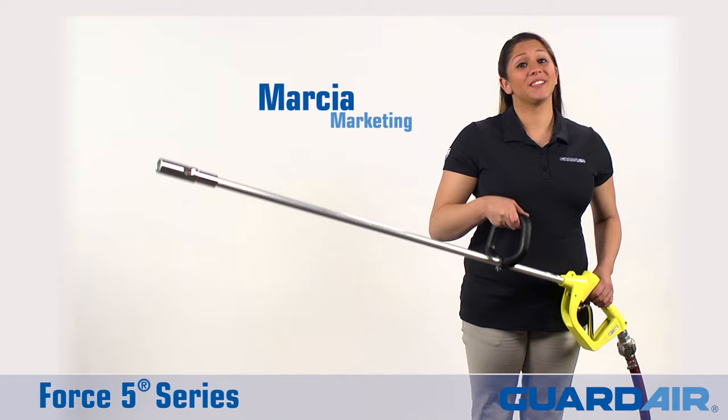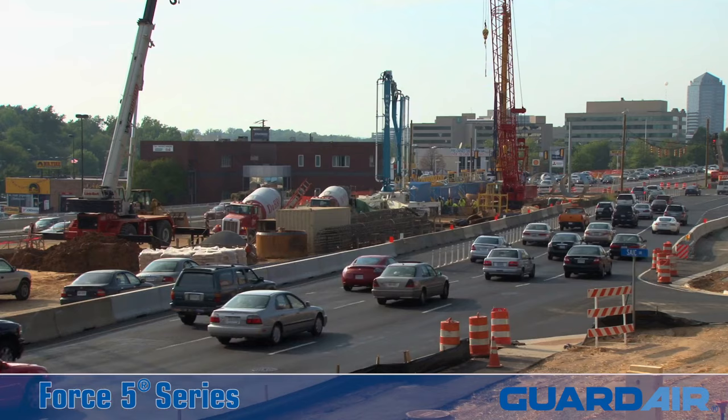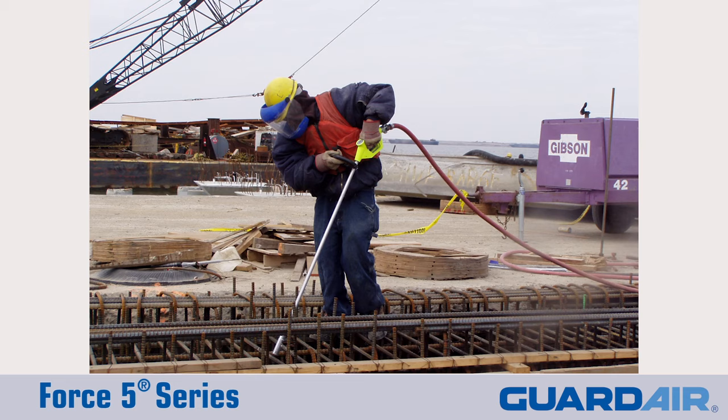Hi, I'm Marcia from GuardAir and this is the Force 5 Safety Air Gun. Designed for heavy-duty industrial, construction site, and highway maintenance applications, the Force 5 is one of the most powerful air guns in the GuardAir lineup.